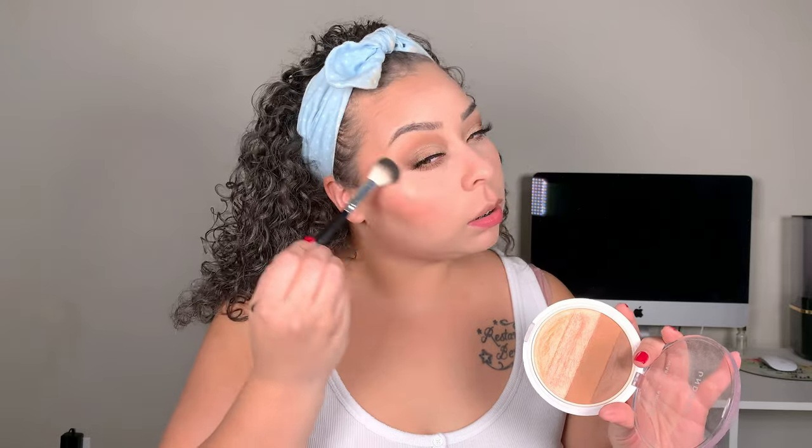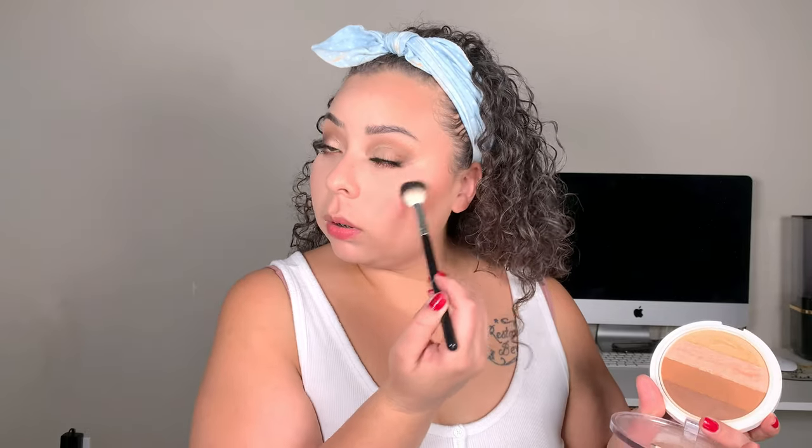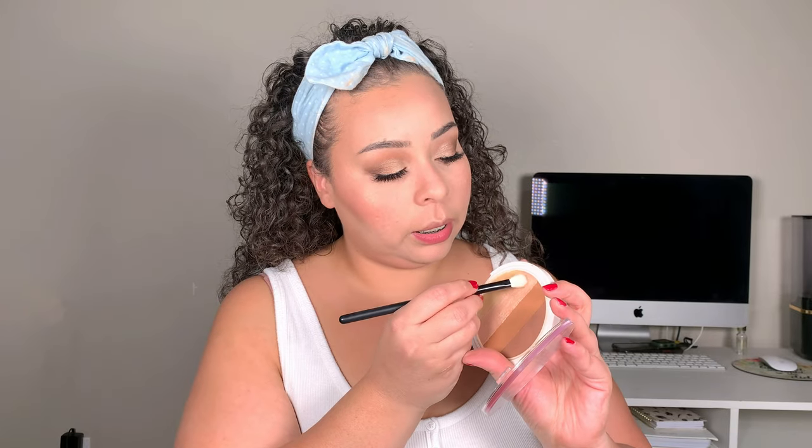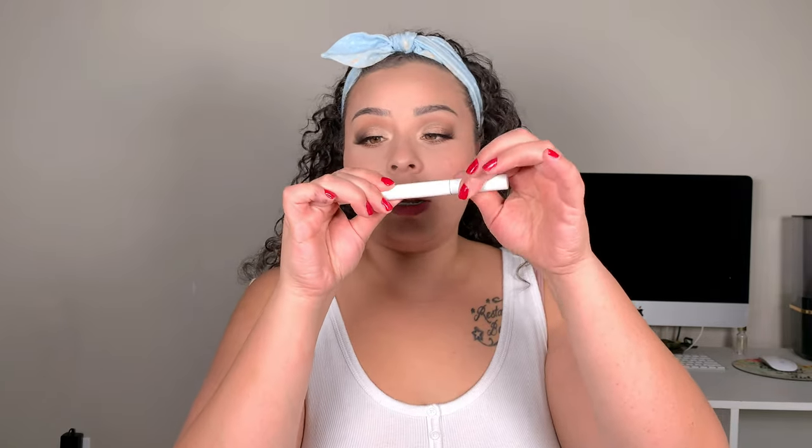For highlight, you guys chose the Undone Beauty highlighter — this is just their Warm Up Bronzer and Highlighter. We're just going to highlight with this one; I love it, it's so soft and subtle. I'm going to take this brush and mix the inner corner shades and put that on the inner corners. For brows, we're going to use the Undone Beauty Flaw Lush Brow Pen, which comes with a setting gel, so we're just going to set those.